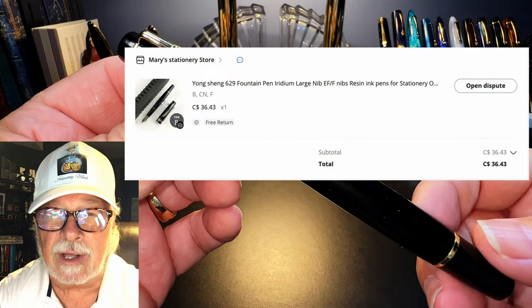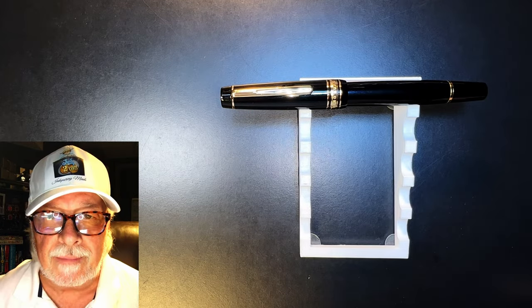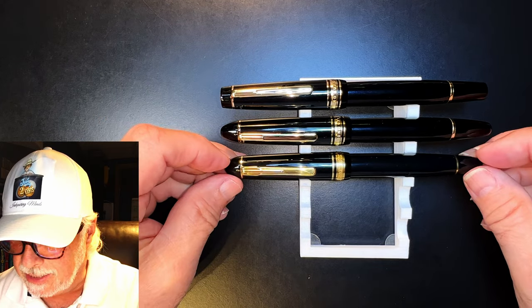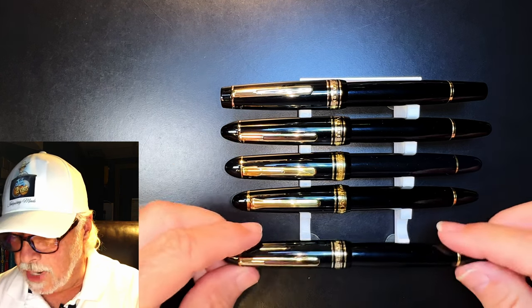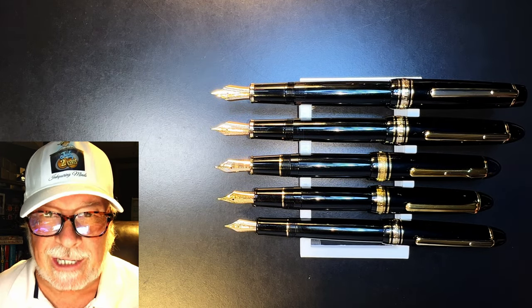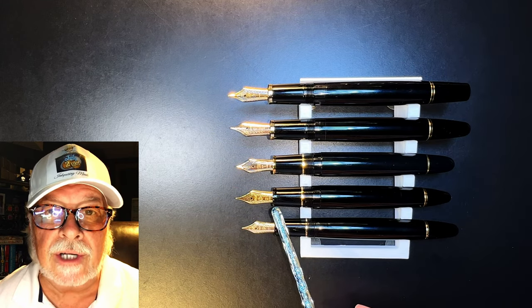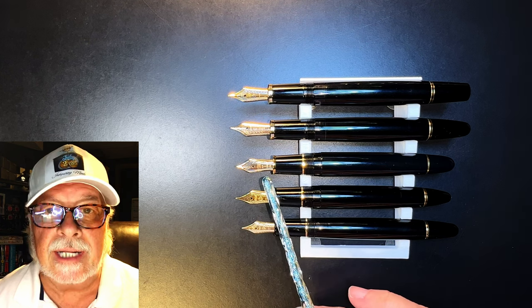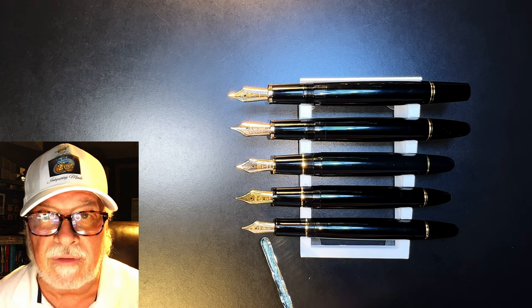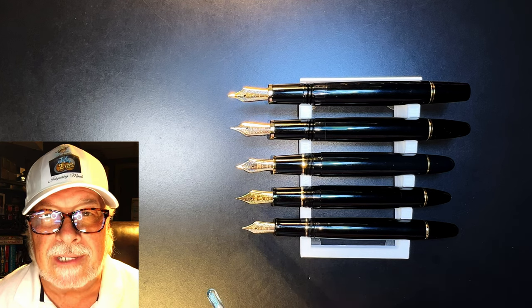I bought this pen on AliExpress for $36.43 with free shipping. Now let's look at some size comparisons. Here is the Wingsong 629 steel alongside the Wingsong 629 14-karat gold, a Platinum President, a Sailor 1911 Large, and a Wingsong 628. The Sailor 1911 Large has a 21-karat gold nib, the Platinum President has an 18-karat gold nib, and the Wingsong 628 has a 14-karat gold nib but a number 5 nib size. The 628 is also a cartridge converter pen, as are the Sailor and the Platinum. Now let's look at some measurements, and I'll be back with a writing sample.